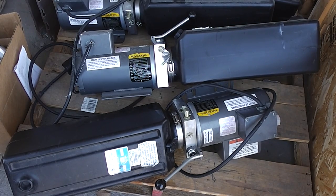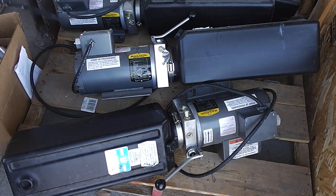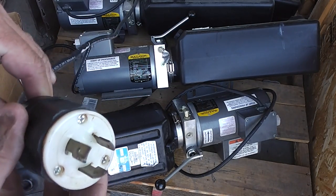You can see they're a little dirty, but unused. We've got the circular plug on the end.